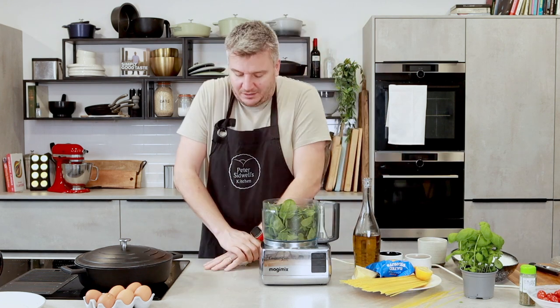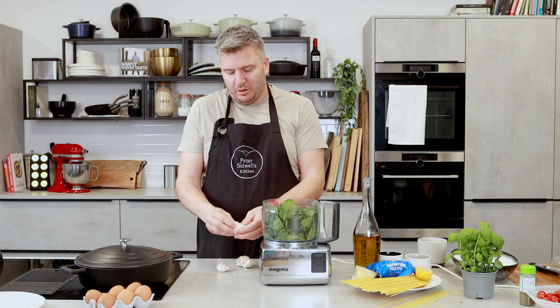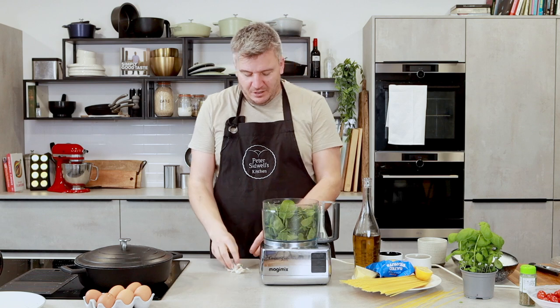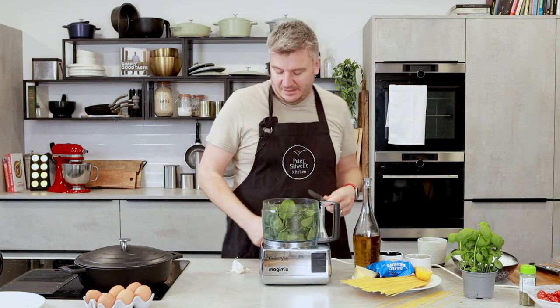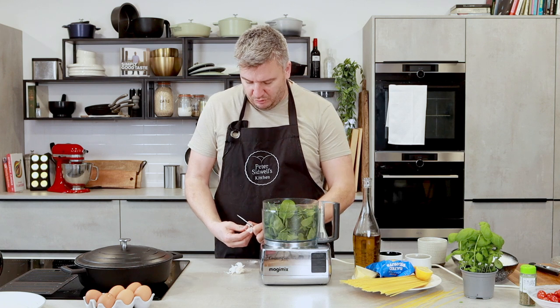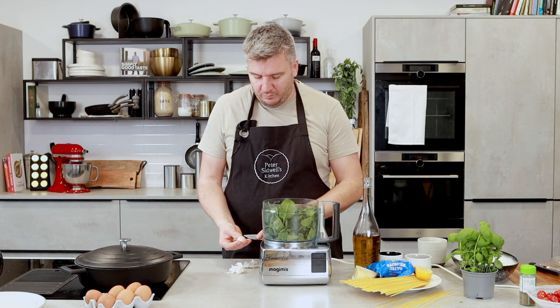Spinach in, and then we want two cloves of garlic. You want decent sized cloves, but what you've got to remember is when you use raw garlic in a recipe, if you make enough for today and maybe tomorrow, the garlic gets stronger. So you've got to be a little bit mindful on how much garlic you put in, because in two days time it will be very strong. You can always add more garlic — just go with two small cloves to begin with.